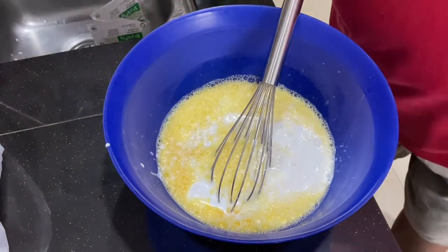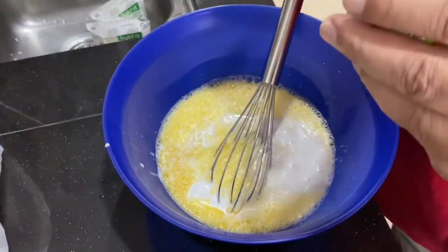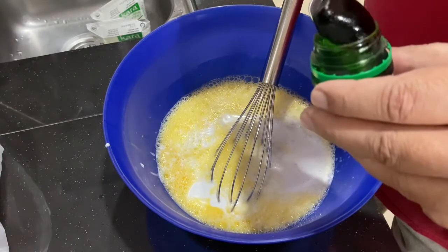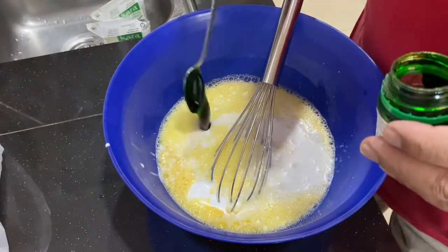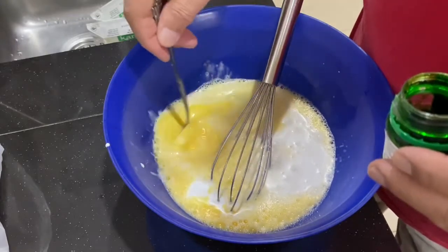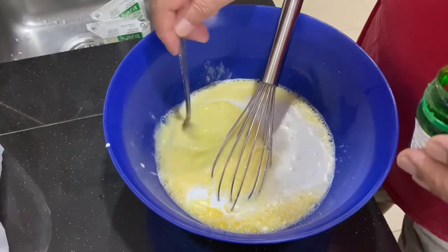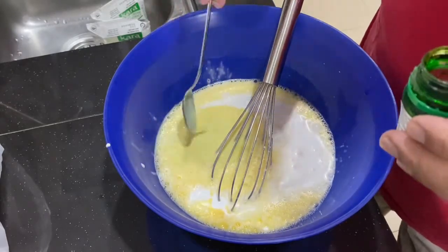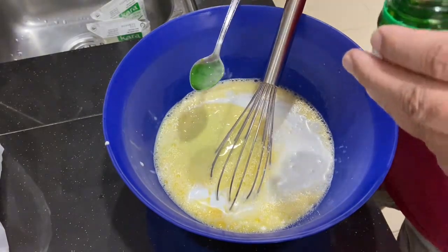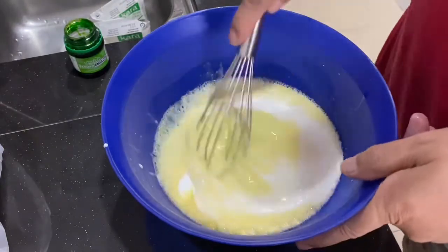And then I'm adding Pandan Imalko. Now if you don't have Pandan Imalko, you can just get about 3 to 5 pandan leaves, blend it up with about 2 to 3 tablespoons of water, and then strain it. Then you will get your pandan extract. Mix that in.